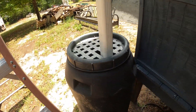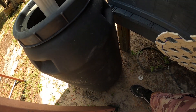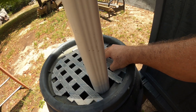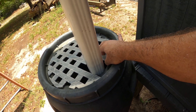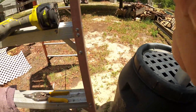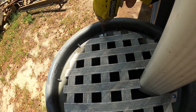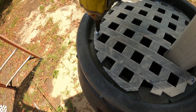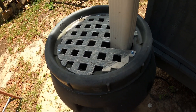We've got our downspout there, got our barrel in place, and got our critter guard cut and shaped to fit. I'm going to get this pretty close to plumb, then put a couple of screws in around the outside. Be careful when running screws into plastic with the driver - it'll blow through, so take it nice and easy. Critter guard complete.